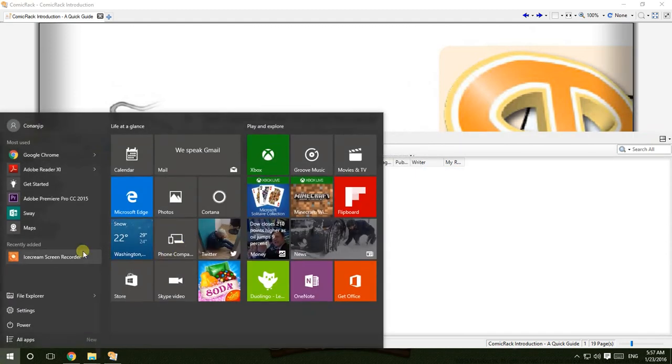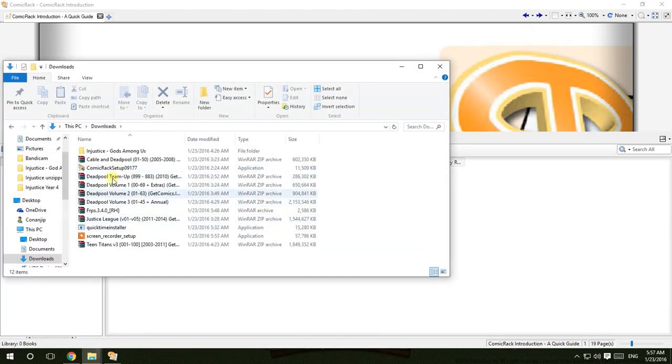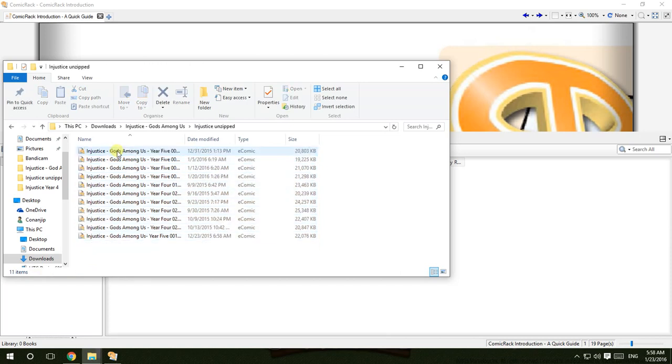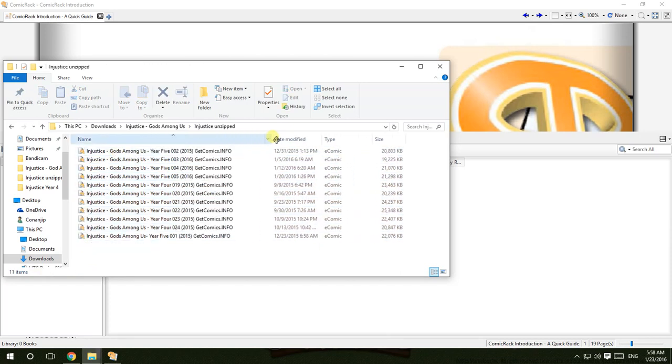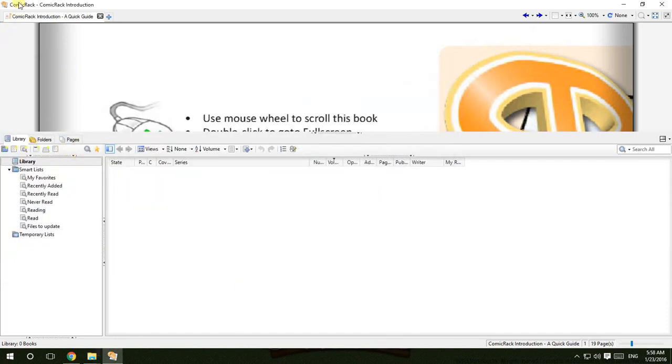The files you downloaded should be here. You must extract them — you must extract the files you downloaded and then put them in one folder. This folder should contain all the extracted CBR files, and all these files should be imported into the comic reader.